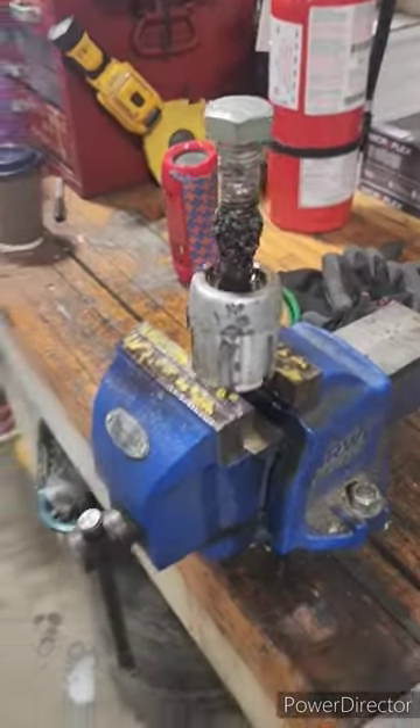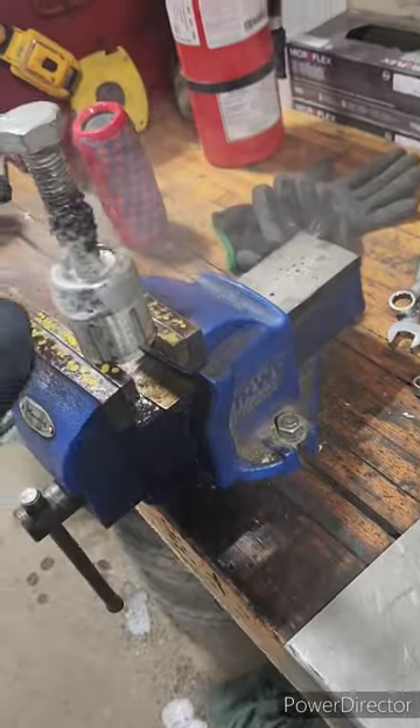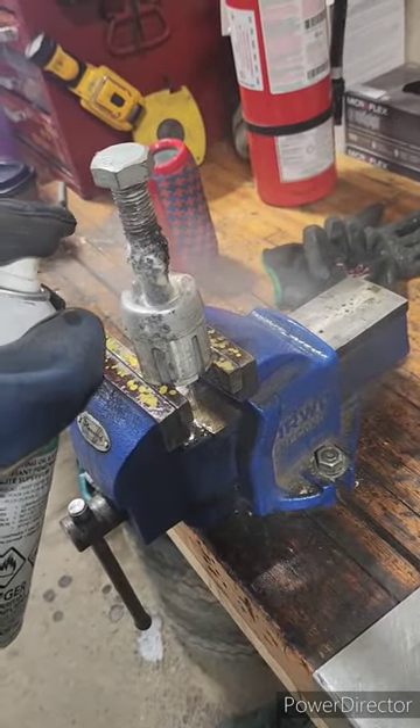This bearing doesn't want to move a millimeter, so we're going to soak it with some more Deep Creep. Soak, let it think about it.